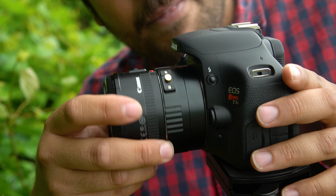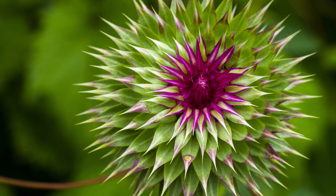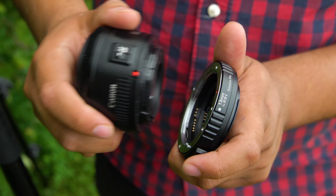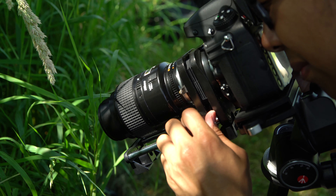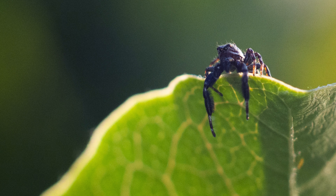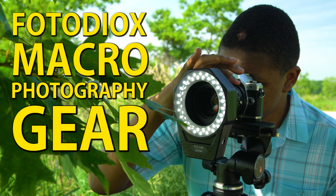With Fotodiox, the world of macro photography is right at your fingertips. And you don't even have to buy an expensive macro lens. With the lens or lenses you already own and our Fotodiox macro accessories, you can create stunning macro images like these. Here's a look at our most popular macro photography gear.